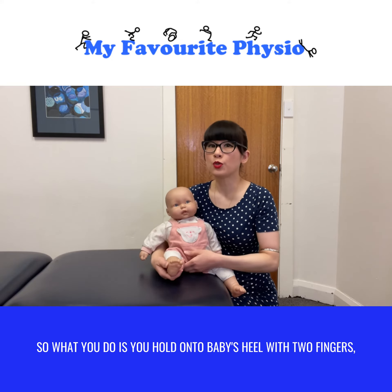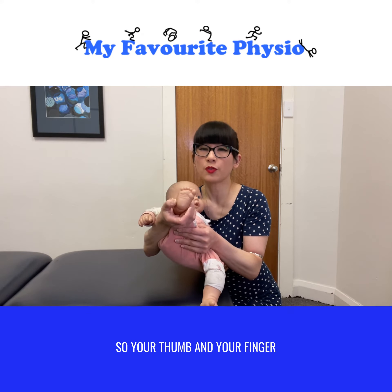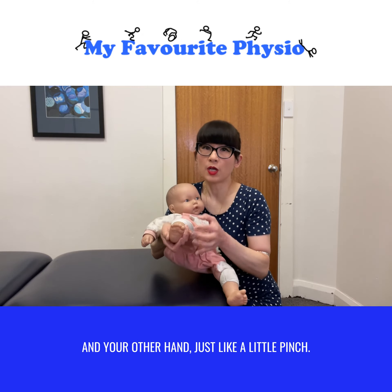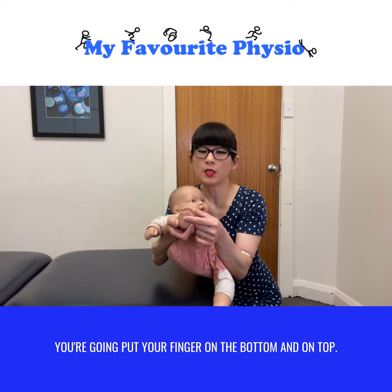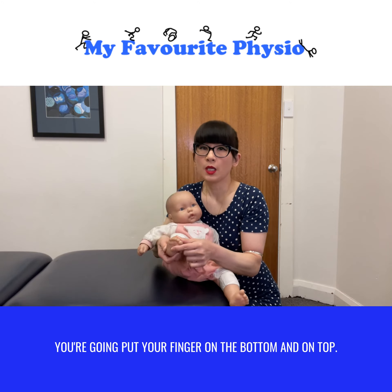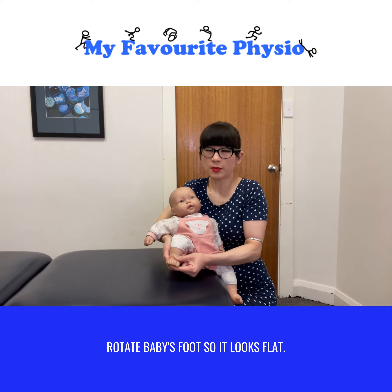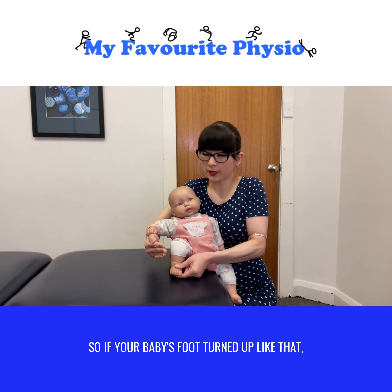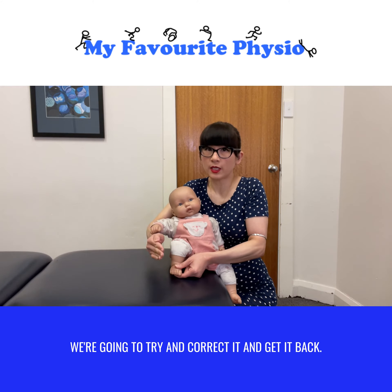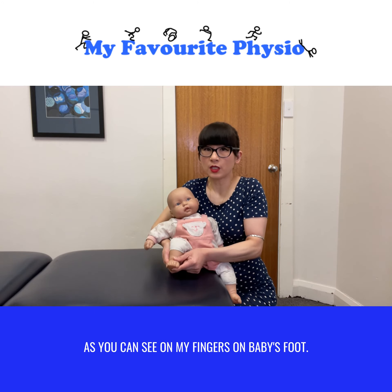What you do is you hold onto baby's heel with two fingers — your thumb and your finger — and your other hand, just like a little pinch, you're going to put your finger on the bottom and on top. What you want to be doing is a small movement to rotate baby's foot so it looks flat. If your baby's foot's turned up like that, we're going to try and correct it and get it back. It's only a very small movement, as you can see on my fingers on baby's foot.